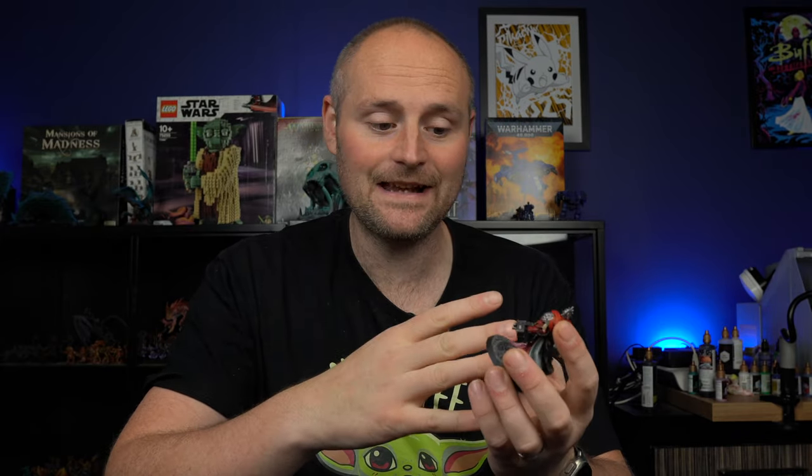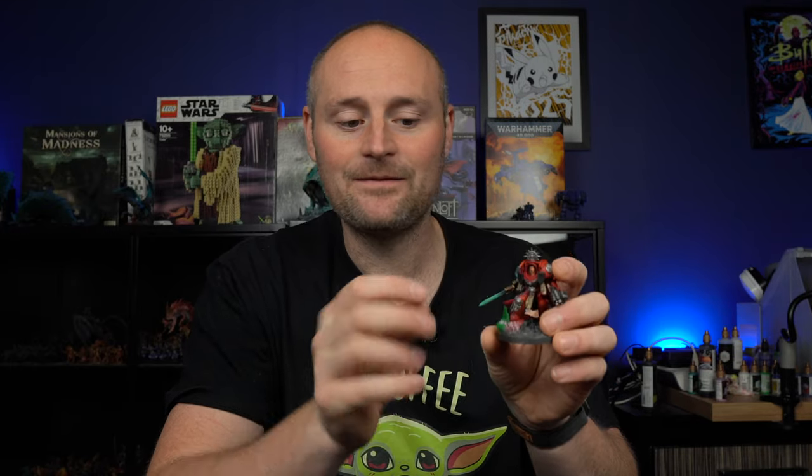I also added Nuln Oil onto all the metallics to add a little more depth, then grabbed some Agrax Earthshade and sloshed that onto certain areas - anywhere with gold and on parts of the weapons. For the captain's power sword I used the airbrush early on to establish the lighting, blasting some really bright blues and greens in there, then once the sword was done I aimed it at the parts of the body where it would hit and gave a little squirt. Alternatively you could paint the sword white, go over with a speed paint or contrast paint, then dry brush the bits where the lighting hits.